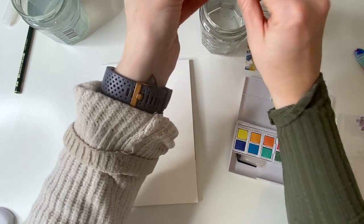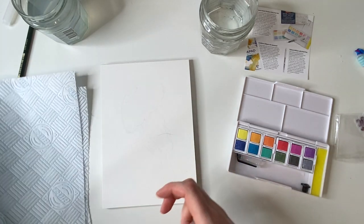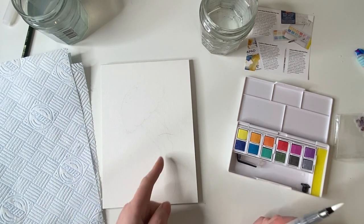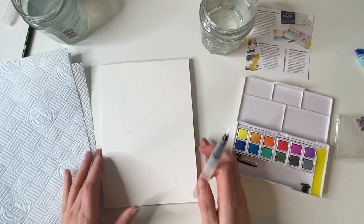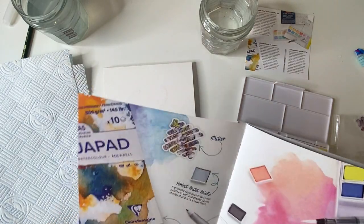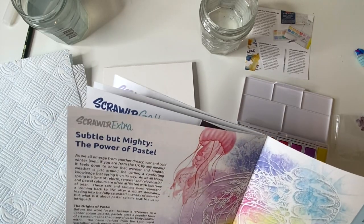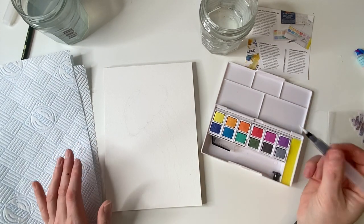I always recommend having a paper towel or cloth so you can dry off your brush if you need to. Look, there's a cat hair! Damn cats! So, what color should we do this lovely little jelly? I think we've got to go with purpley pinks and try these out.